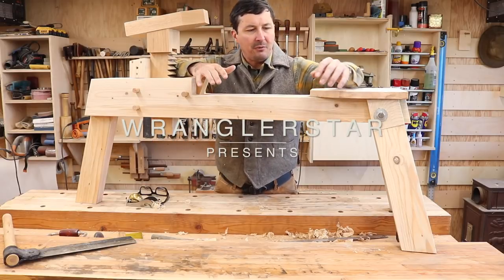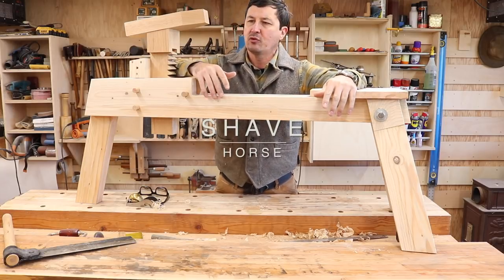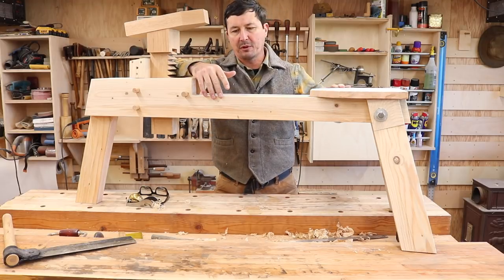Welcome back everyone. Today I want to share what I've been working on yesterday — it's a shave horse. It's a tool I've been needing for a long time, been putting off making, and I just jumped in and thought I would do it really quickly.